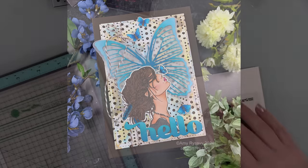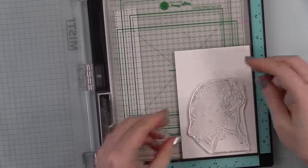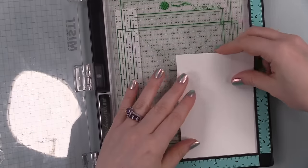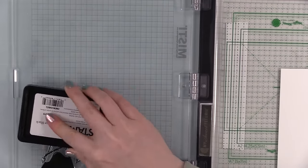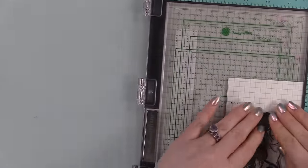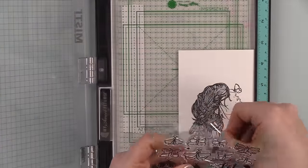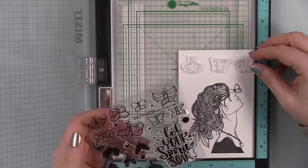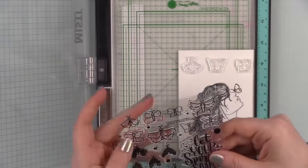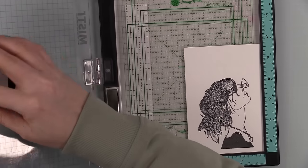I started off by stamping the Sarah girl image onto some Simon Says Stamp smooth white cardstock. I lined it up in my MISTI and inked up and stamped the image in Simon's intense black ink, which is an alcohol-marker-friendly ink. After stamping, I noticed there was some space along the top, so I also pulled a few of the outline butterfly images from the new wreath-building butterfly wings stamp set. I lined up a couple of those on the cardstock and stamped those with that intense black ink as well.